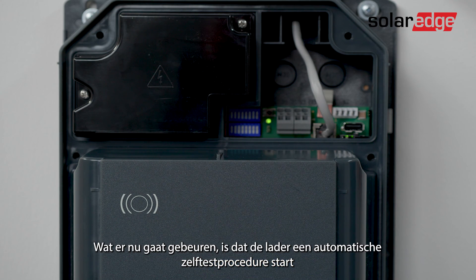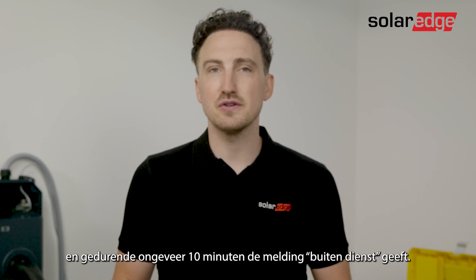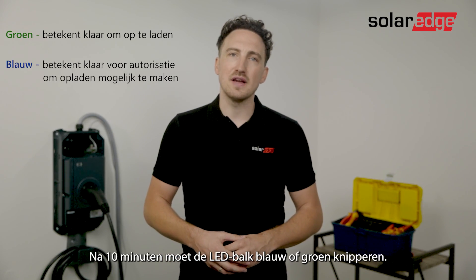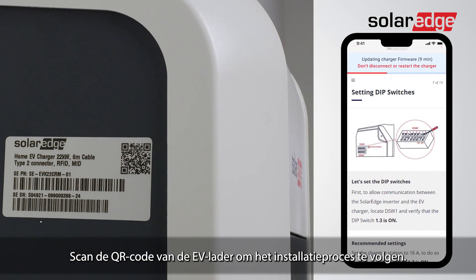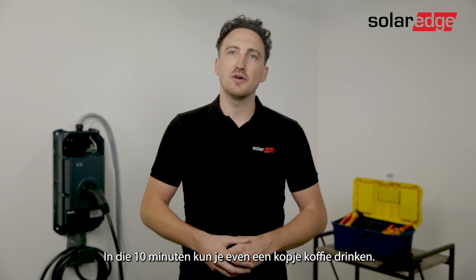What's going to happen is the charger will start an automatic self-test procedure and will display 'out of service' for approximately 10 minutes. After the 10 minutes the LED bar should flash blue or green, indicating that the self-test was successful. Scan the EV charger QR code to monitor the installation process. Meanwhile, you can use those 10 minutes to enjoy a cup of coffee.